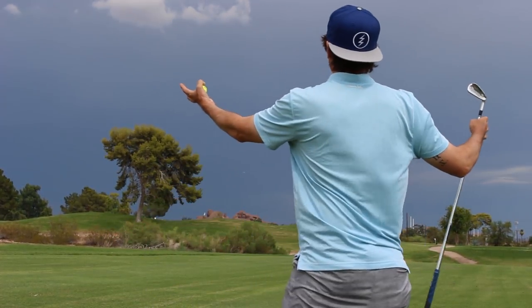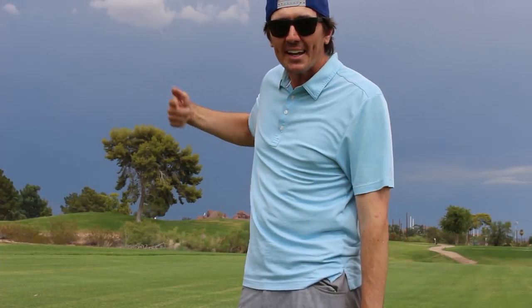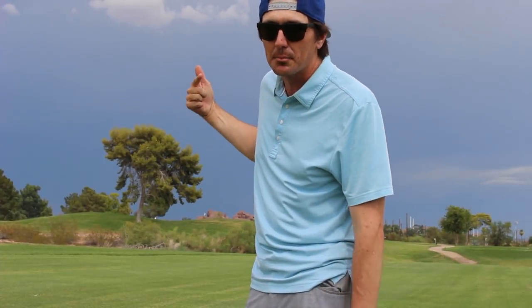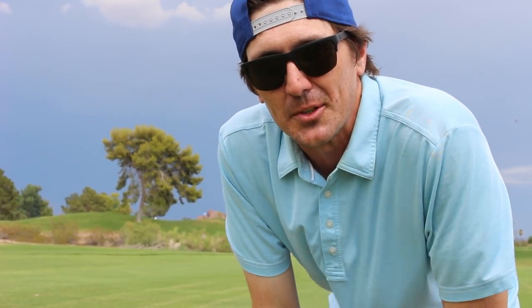Step number one: background. Now this is a giant storm that's headed directly my way, so I gotta film this quickly before it actually approaches me. The background is extremely important when you're trying to film these sniper shots.